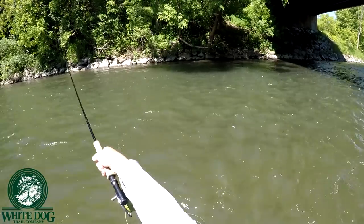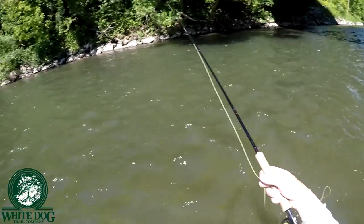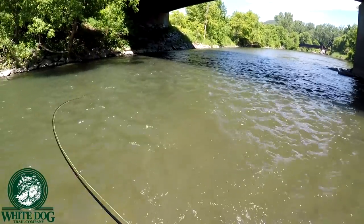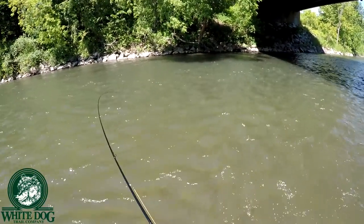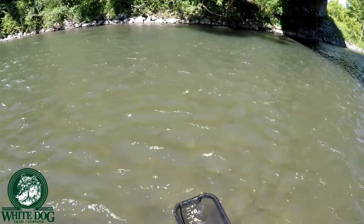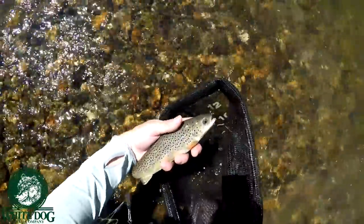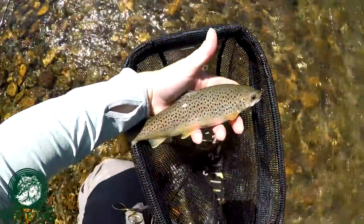Oh! Saw that fish — that was a fish. There we go. Finally. I think this is just a small brownie. Took the upper fly. No, it's a brownie. Got your typical Euronymph hookup right there, right in the snoot. Pretty little brownie.